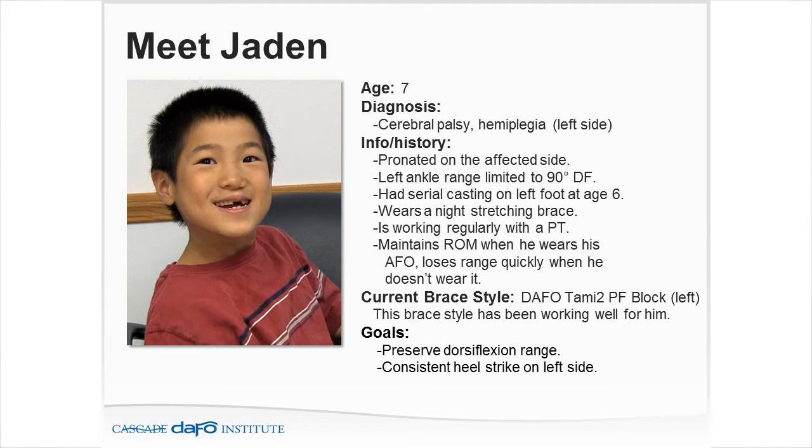If Jaden stops wearing his daytime AFO, he's going to have a tendency to be up on his toes. What does he lose? Tibia advancement. Tibia advancement puts a stretch on the gastrocnemius-soleus and helps maintain range of motion through walking. His current bracing style is the DAFO TAMI 2, which has a plantar flexion block. The TAMI 2 can be free motion or dorsi assist.